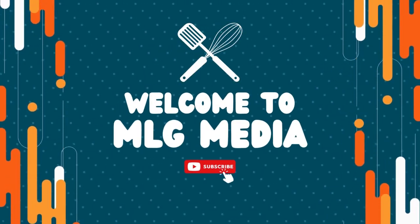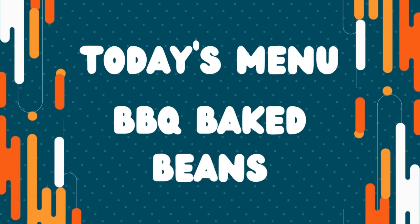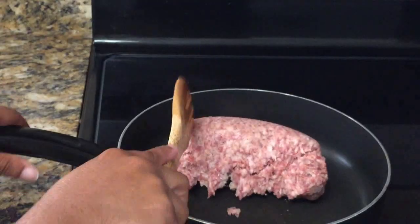Welcome to my channel. On today's menu: barbecue baked beans. Here are the ingredients.